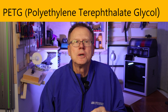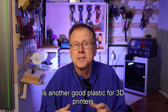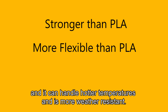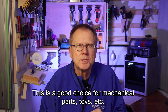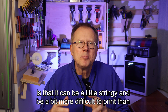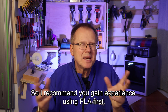Next is PETG, or polyethylene terephthalate glycol. PETG is another good plastic for 3D printers — it's the same material they make bottles out of. It's stronger than PLA, not as brittle, can handle hotter temperatures, and is more weather resistant. It also doesn't need an enclosure to print good parts, making it a good choice for mechanical parts, toys, etc. The downside of PETG is that it can be a little stringy and more difficult to print than PLA, so I recommend you gain experience using PLA first.